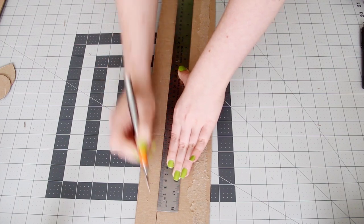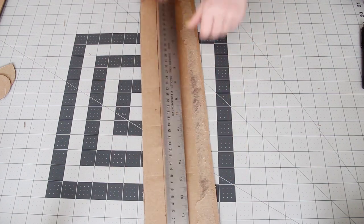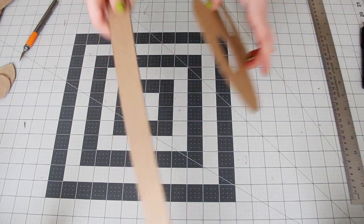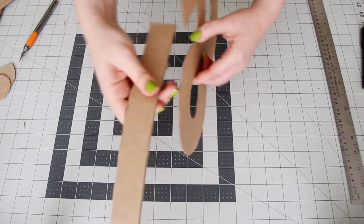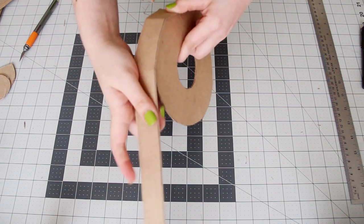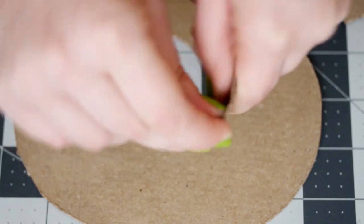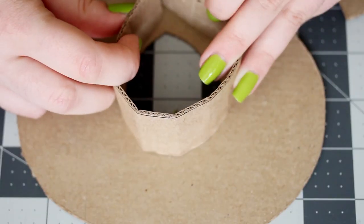Now to make the sides, take another piece of cardboard and cut it into long strips. I made mine one and a half inches wide. Your cardboard doesn't have to be this long — you just need enough strips to go all the way around the edges of your shape. You're going to want to cut your cardboard strips against the grain so that the long sides look like this and the short side looks like this, which makes it way easier to bend so it can go around curves.